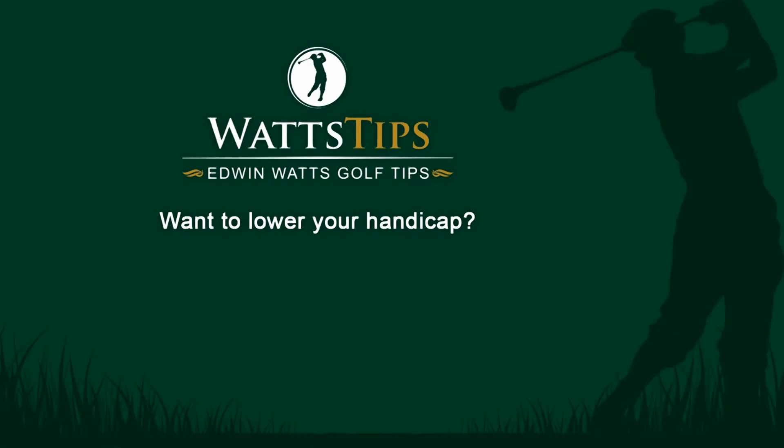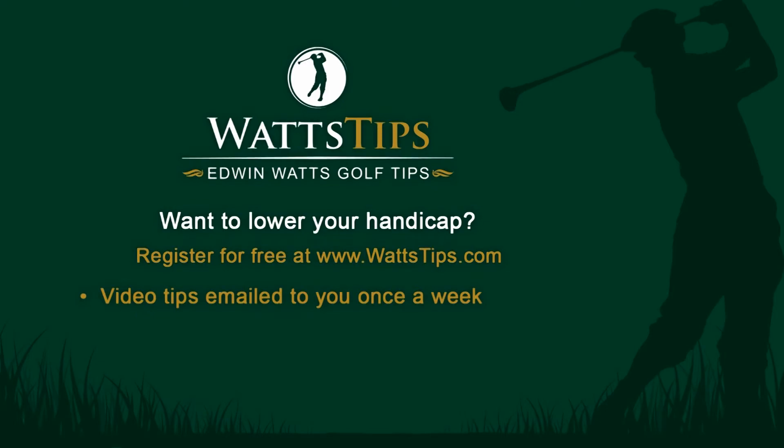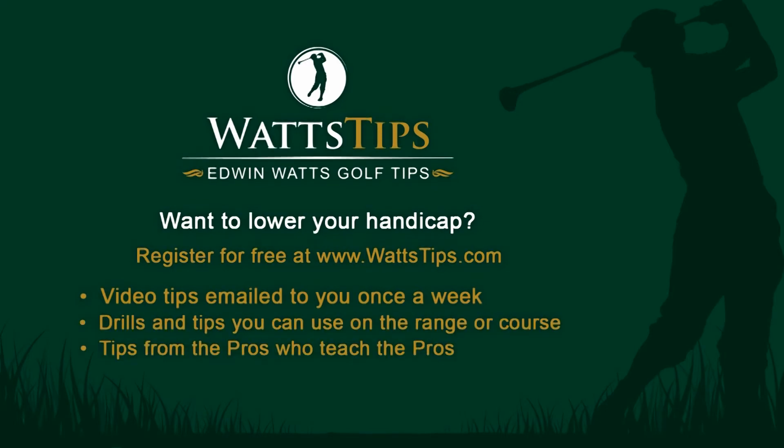Want to lower your handicap? Register for free at wattstips.com. Video tips emailed to you once a week — drills and tips you can use on the range or the course. Tips from the pros who teach the pros. Sign up for free at www.wattstips.com.